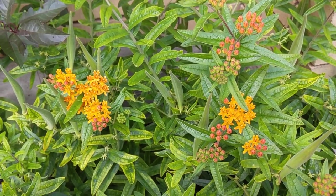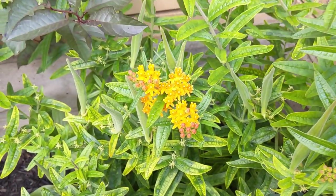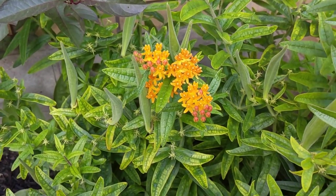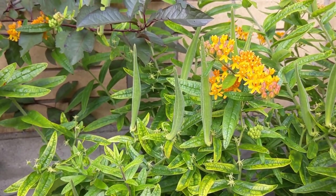Now I'm going to give you a close-up of the flower clusters and then a close-up of some younger plants that don't grow flowers quite yet. Here is a close-up of the butterfly weed — you can see these beautiful little clusters of bright orange flowers with nice dark green foliage behind.